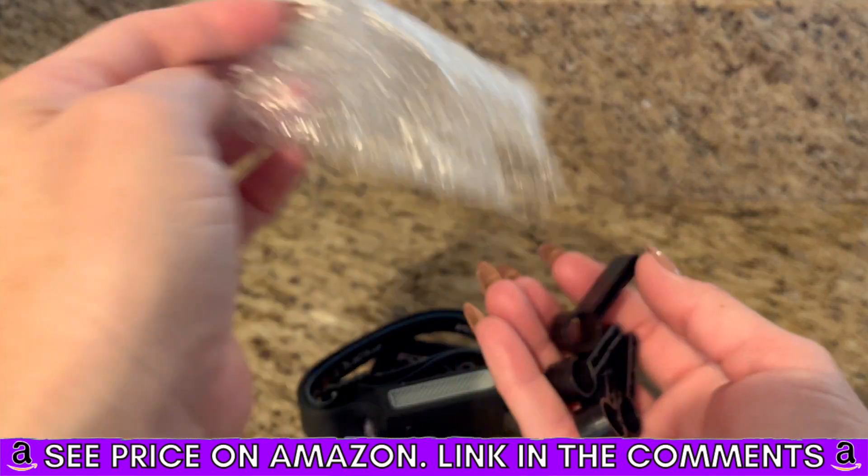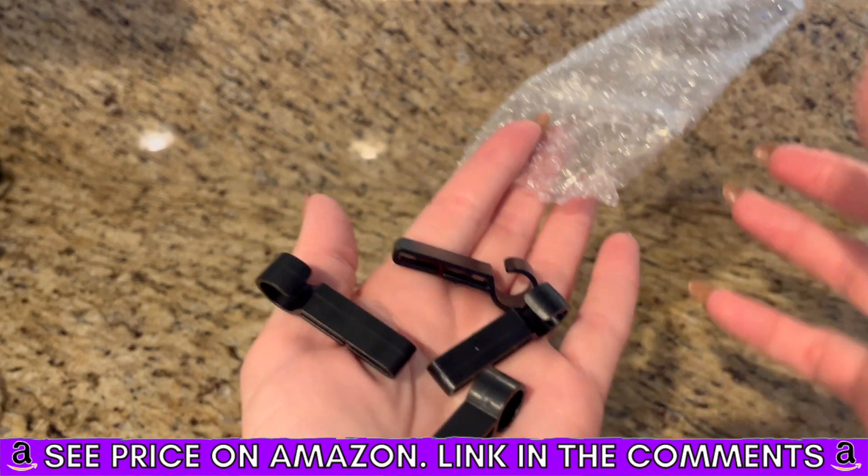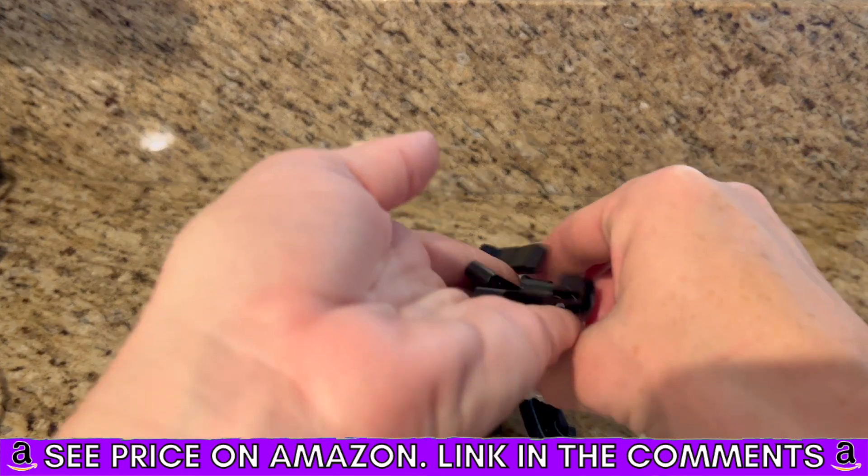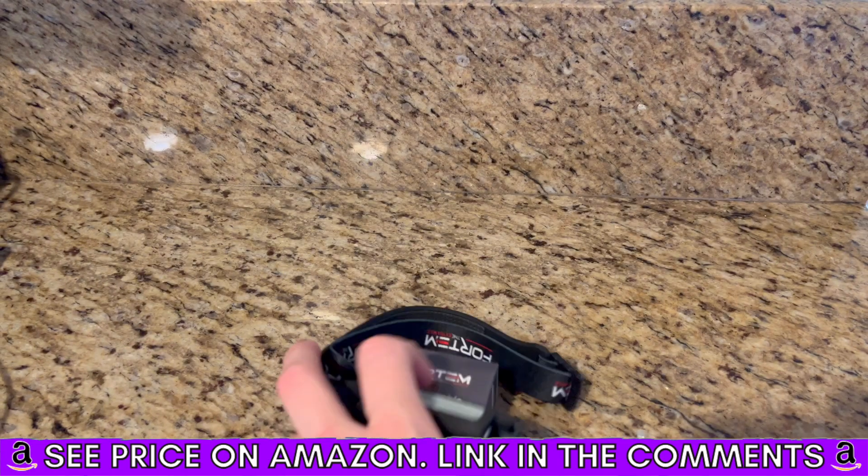These are actually hard hat clips, so you could attach it to a hard hat. Very, very nice. Definitely recommend. Thank you.